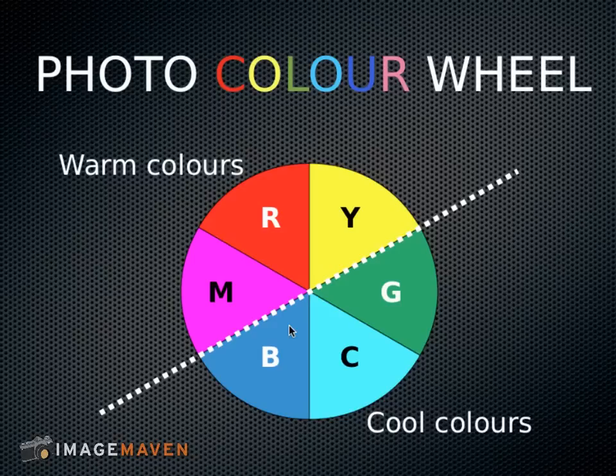Opposite colors to RGB are cyan, magenta, and yellow. Cyan, magenta, and yellow are colors of the printing press. So if you're from a print background or graphic design, CMYK — and K is black — will be familiar to you.